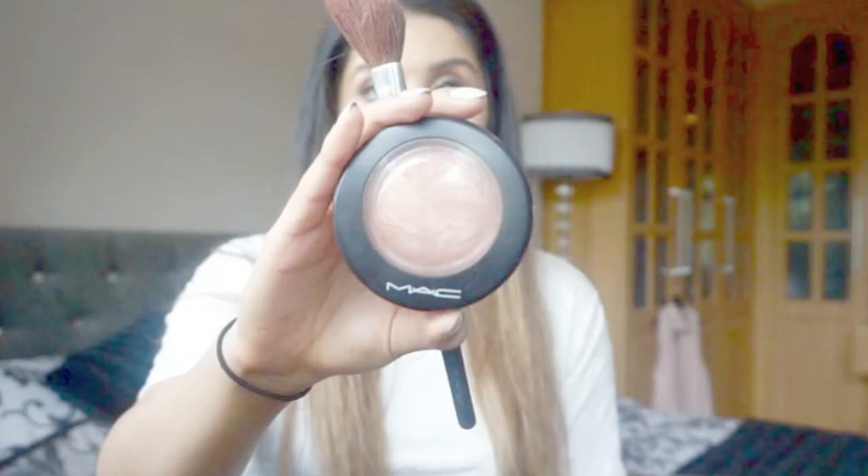Now I'm going to do my brows using the Anastasia Dip Brow Pomade — I think the shade I'm using is Ebony. I'd already done my eyebrows earlier that day, so I'm just going over them, because dramatic eye makeup can sometimes overpower your eyebrows and you need to balance it back out.